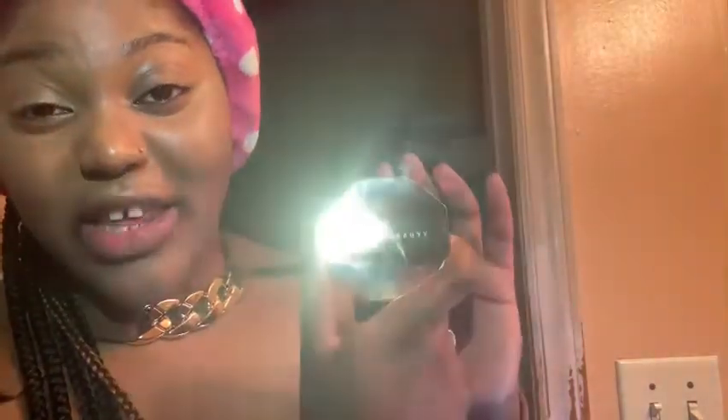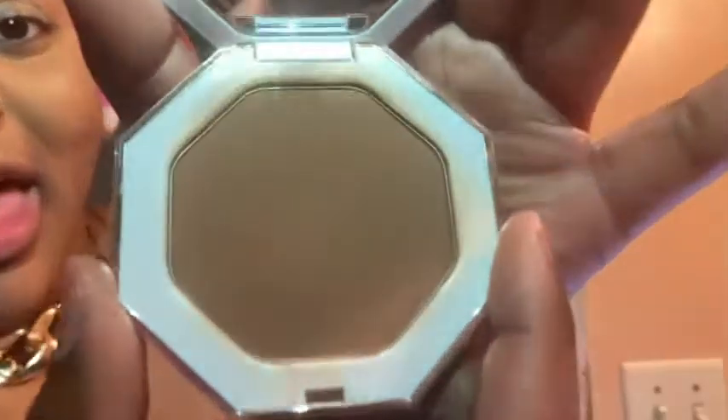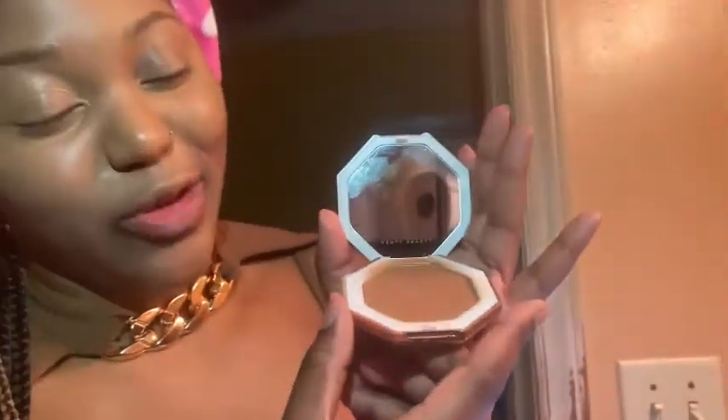Beautiful. Now I'm going to get my bronzer. I don't use a dark contour set — no creams or anything. I use powder, simple as that. I'm going to be using my Fenty Beauty bronzer called Coconati. It's a beautiful brown shade.